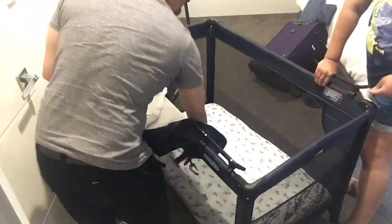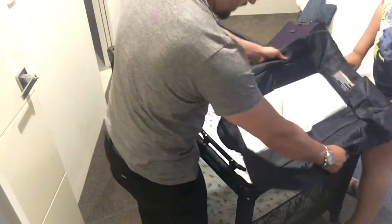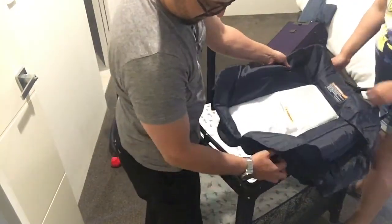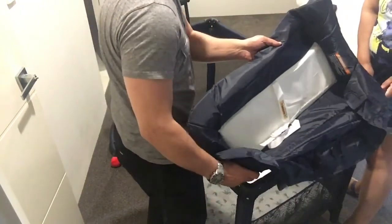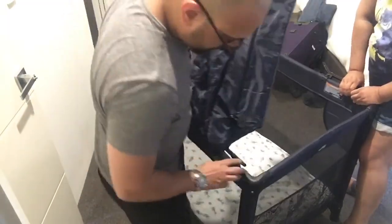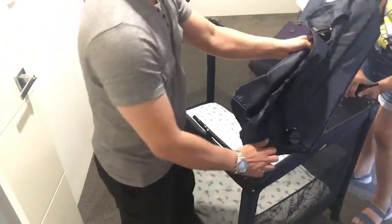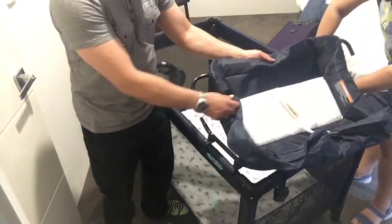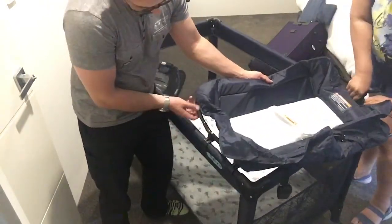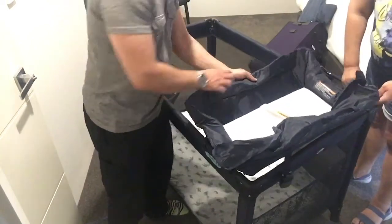Okay, this fluffy side will be outside. These poles will go in there. Okay. And this pole — close it back. All locked in.